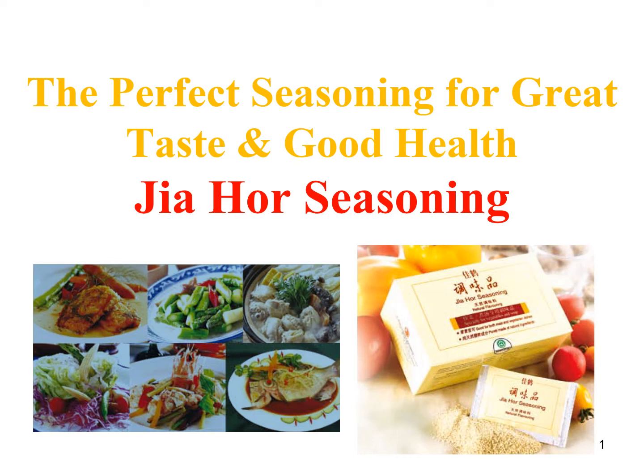Good afternoon everybody. We will continue the topic on our Swang Ho product. Today's topic is Jiao Ho seasoning — the perfect seasoning for great taste and good health. It's a very relevant topic now because in Singapore, everybody is staying at home due to the COVID-19 situation. We're not encouraged to go out for dining, and the number of people allowed in hawker centres or restaurants is also controlled. Most people are cooking at home, so it's good that we introduce Jiao Ho seasoning to enhance their taste.